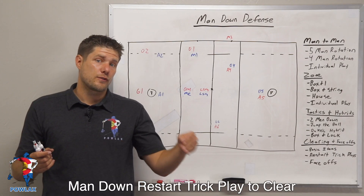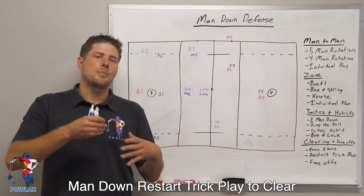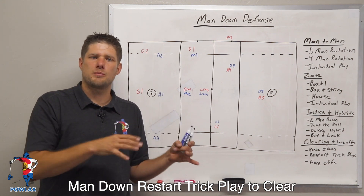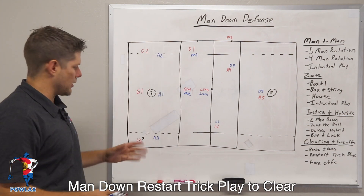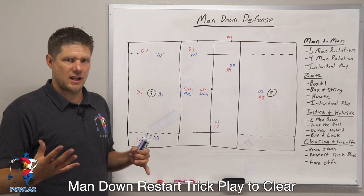Now let's get back to the video. I'm going to talk through a clearing version of a man down restart trick play so that we can get up and out and clear the ball relatively efficiently by using a substitution that uses three players where the opposing team probably won't sub like us. In the event that we chase the ball out of bounds, maybe it's even a timeout because we want to make sure we clear the ball correctly — here is how we're going to set up.